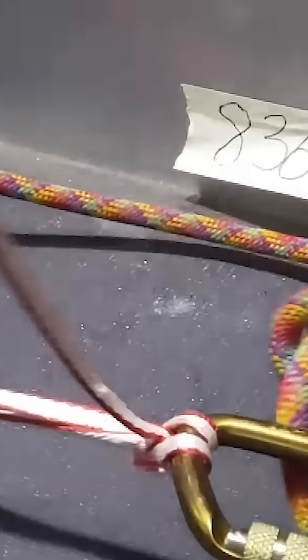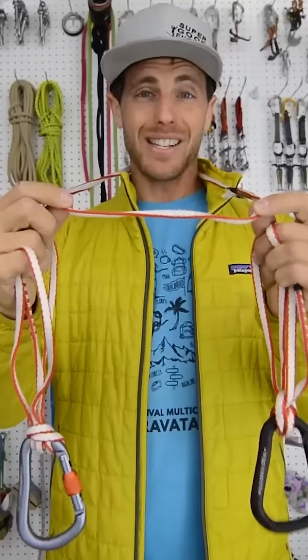The folks over at How Knot To have done a lot of pull tests on slings and slings with knots, but let's understand how and why breaking strength changes with those knots.